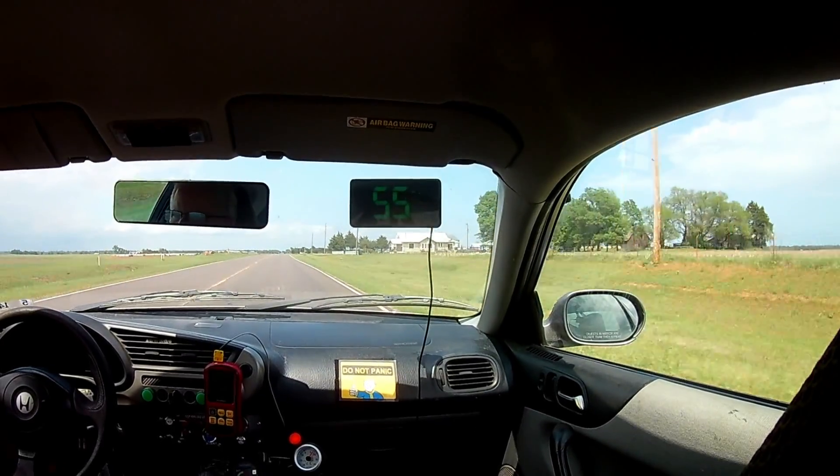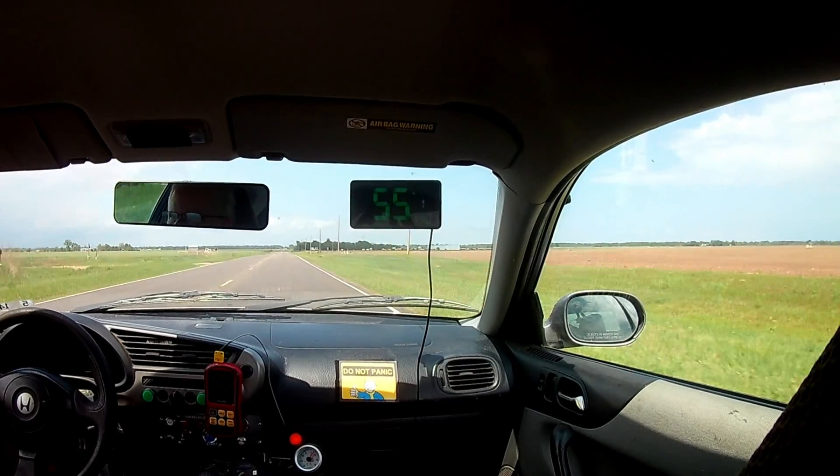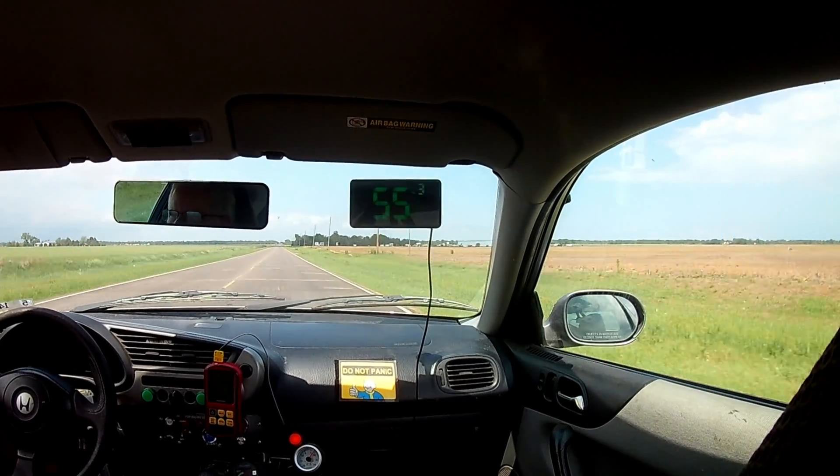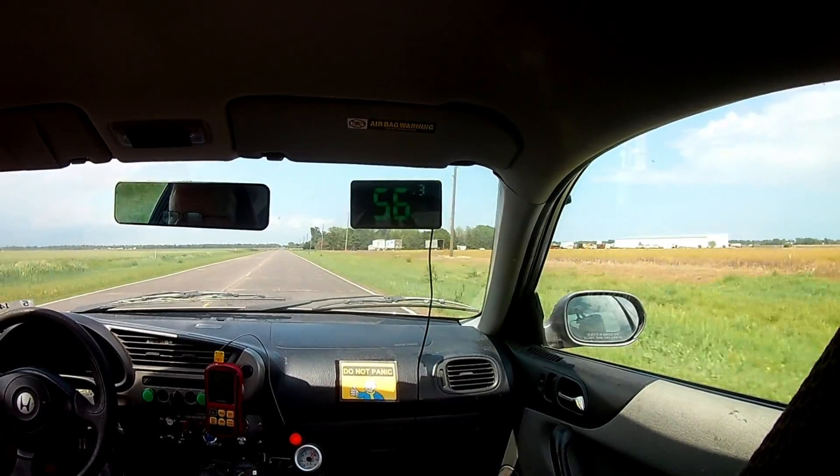For a point of reference, last year when we added an intercooler to the turbo diesel Saturn, we saw zero improvement in fuel economy and zero improvement in performance. So it will be interesting to see what numbers we get today.